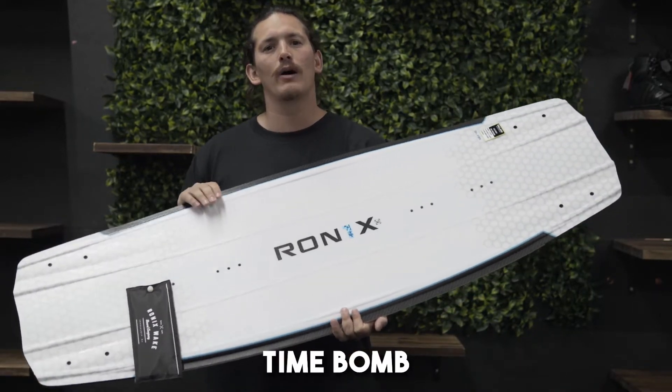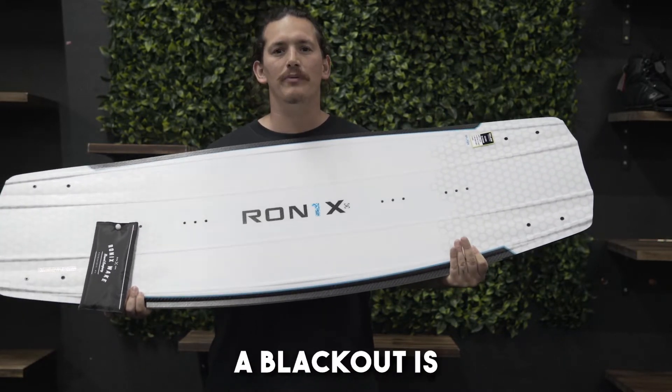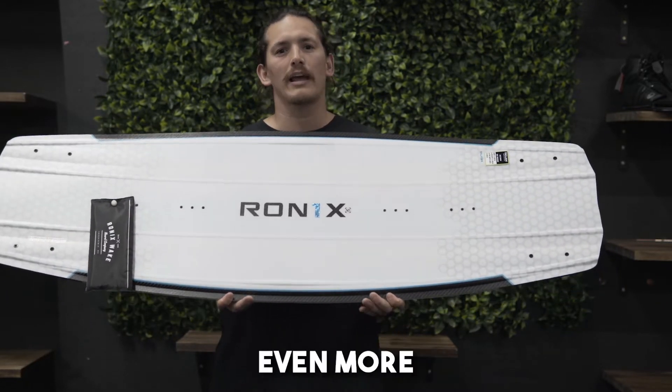The Ronix 2023 One Time Bomb. It's super fun, super aggressive, nice and light. The difference between this and say a blackout is this is a little heavier but a lot stiffer. So you don't have as much swing weight, but it takes off the water even more powerfully.